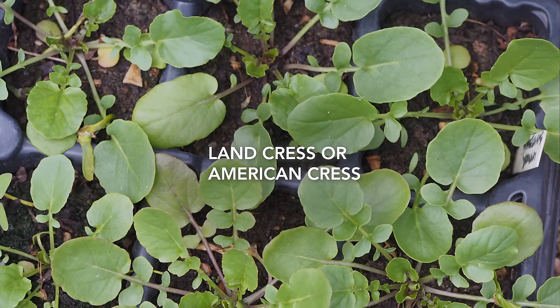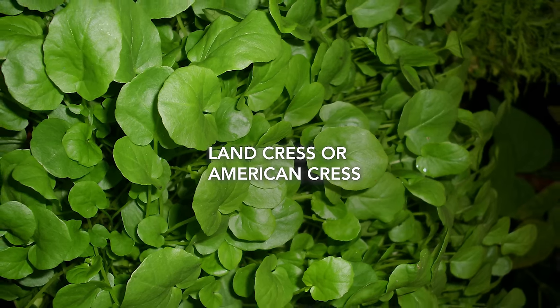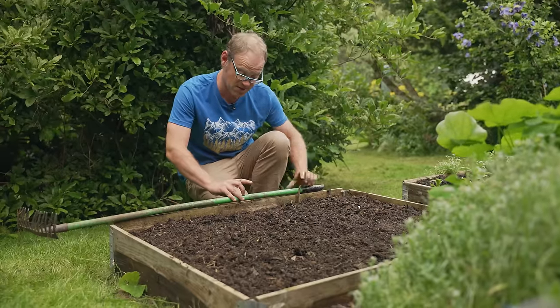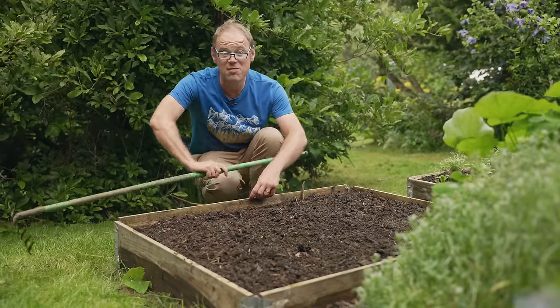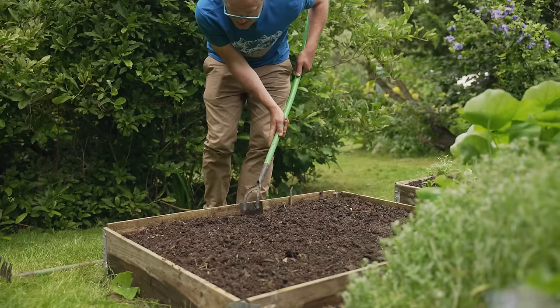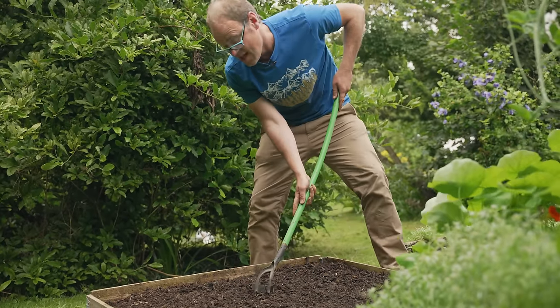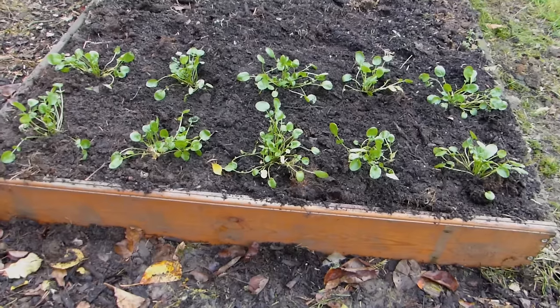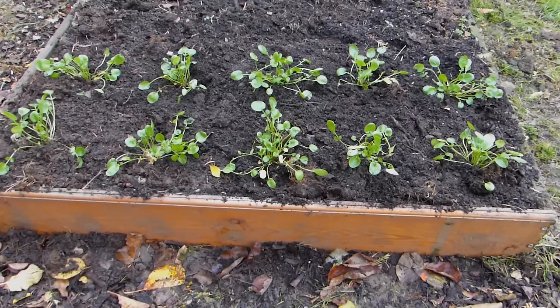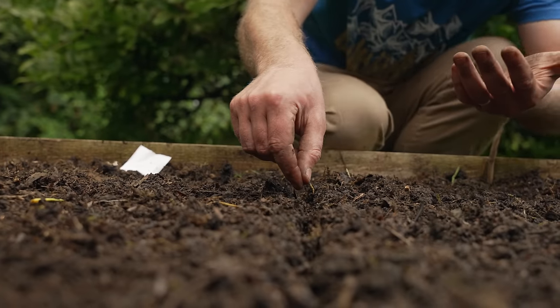Next we have land cress, or you might know it as American cress. This looks a lot like watercress and tastes similar too, making it an excellent hardy alternative. These rows go about 12 inches or 30 centimeters apart from the last row, and again it's just a simple matter of sowing them nice and thinly. Once these are up they will be thinned out to leave one plant every four to six inches — that's 10 to 15 centimeters.